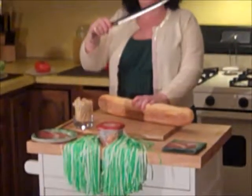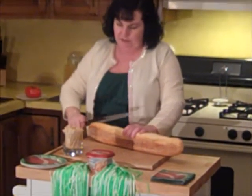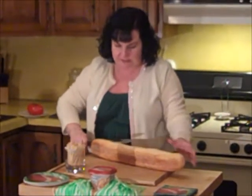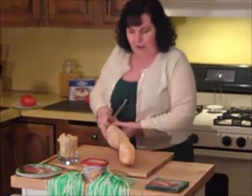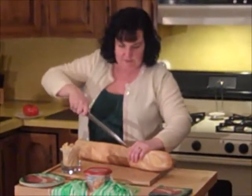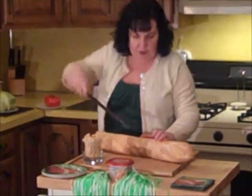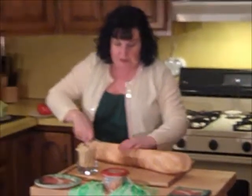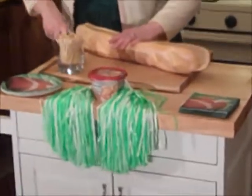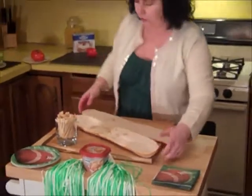You need a serrated knife like this to slice bread — it really does a good job. See how easily that slices into the bread? You just slice your bread right in half lengthwise and open it all the way up. In Philadelphia, we can actually get these to be six feet long in some of our hoagie shops. This one is about 24 inches, about two feet long.